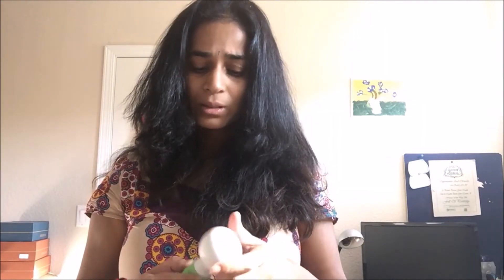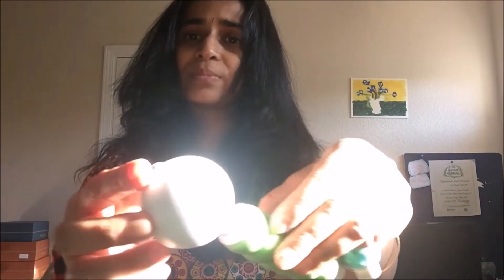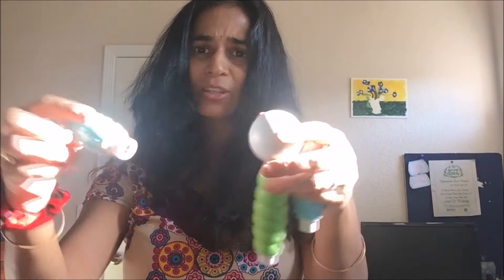Kids go from learning patterns to 2D kind of images, then they'll try to learn to build 3D structures. And I felt this is a really, really cool toy. Because, if you can see, the kids can attach them really quickly.